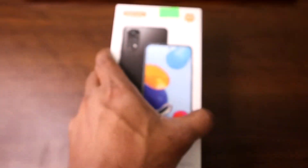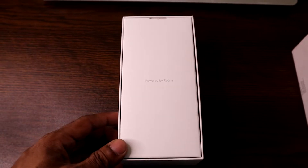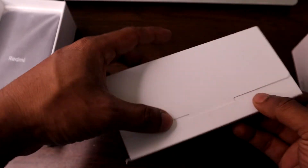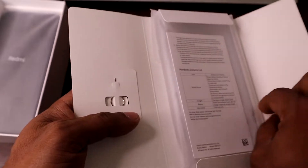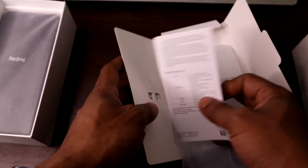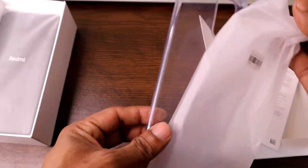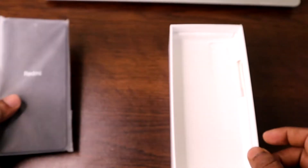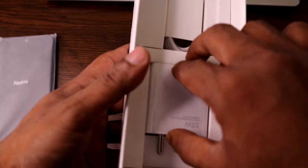Inside there's another box labeled 'Powered by Redmi.' Opening it up, we have paperwork, a SIM injection tool kit, more paperwork, and a clear case — they always provide this type of case. Then there's the main device itself, which I'll talk about later.